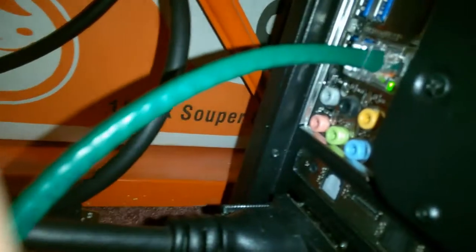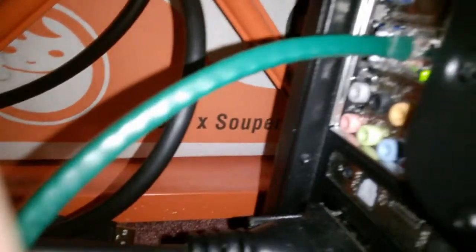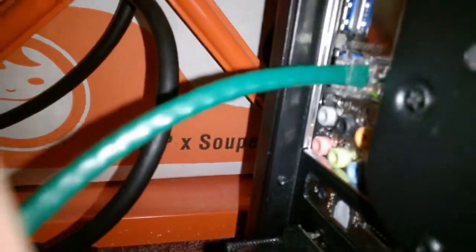I plugged in my ethernet cable right here and it works — it transfers data. My computer just updated ClamWin, the ClamWin virus definitions for ClamAV. But if you notice when I plugged that in, it didn't snap. It just pulls right out. So I decided to grab another ethernet cable.